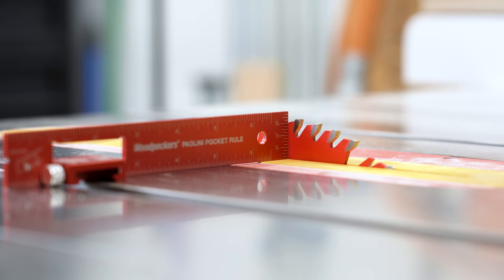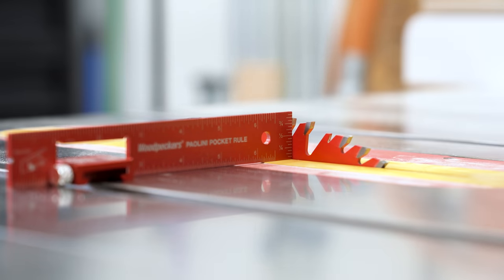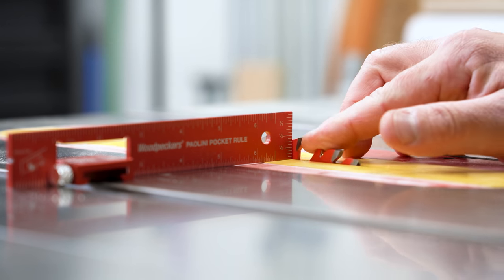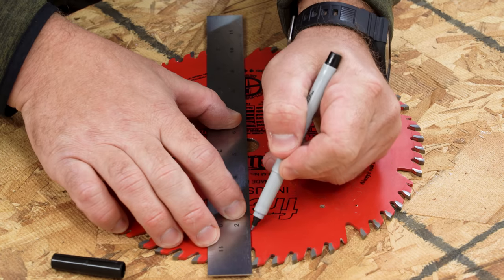We've all been there — we want to make a non-through cut here at the table saw, and we want it to be a certain depth, let's say a half inch. Finding the very center top of the blade can be a little bit of a guessing game. Usually we rotate a tooth back and forth a little bit until it looks right, and then adjust to taste. Try this instead: mark the center of the blade itself from tooth to opposite tooth.